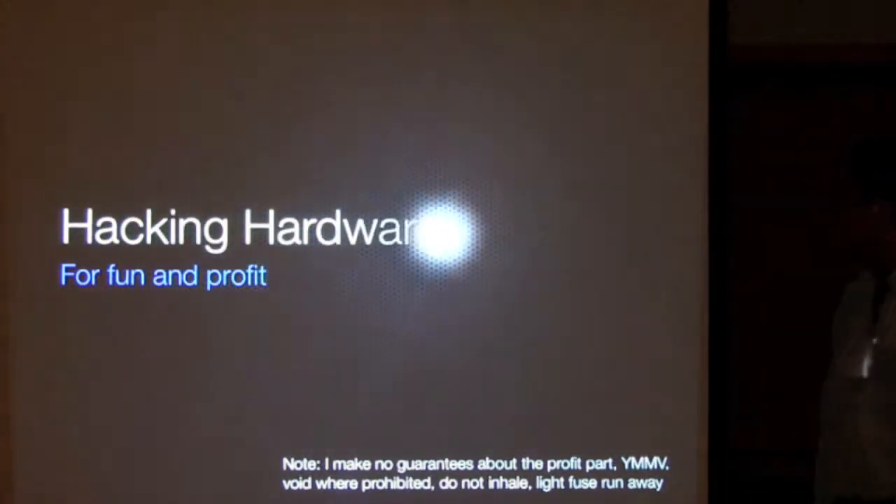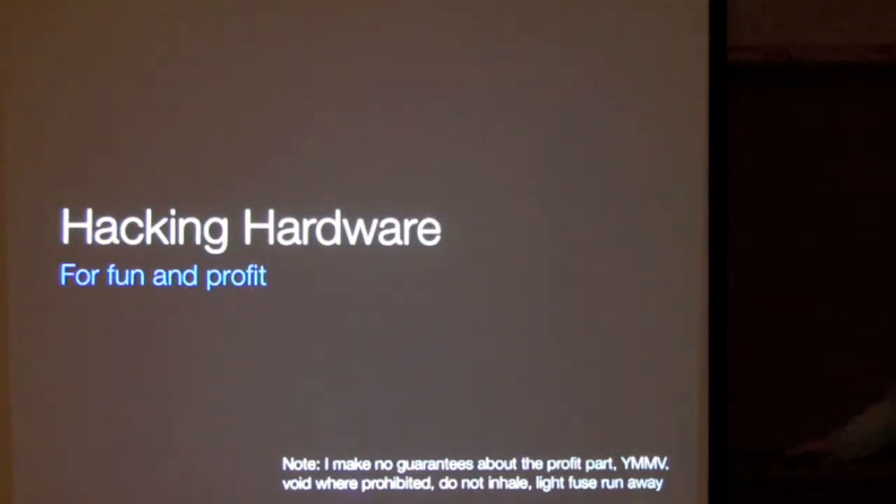I'm going to talk fast enough to listen fast. This is about hacking hardware for fun and profit, but I'm not going to guarantee it's about the profit part. It's about very hard work.